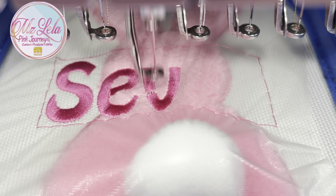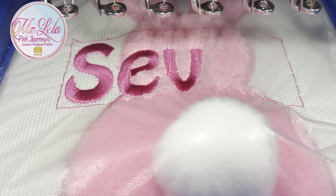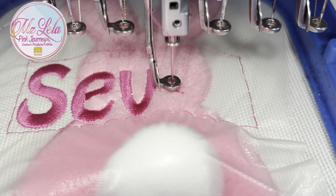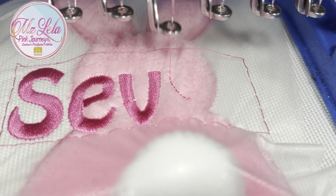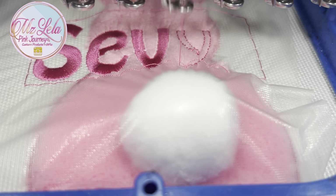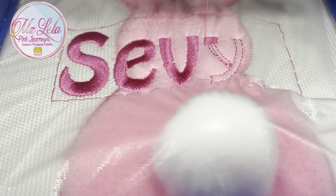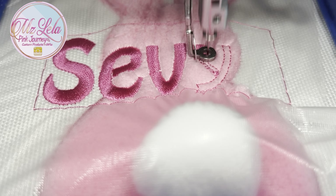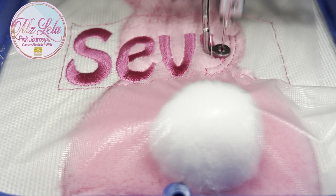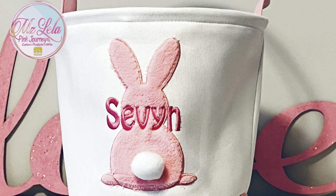I wanted to see how the name would look on the blue basket and the pink basket. So far I like the font I'm using — it's a font by Embrilliance called Hobo. It's so cute for kids, it's really a nice font. The outcome is right here and I think it turned out beautiful. I really like these baskets, they're really cute.